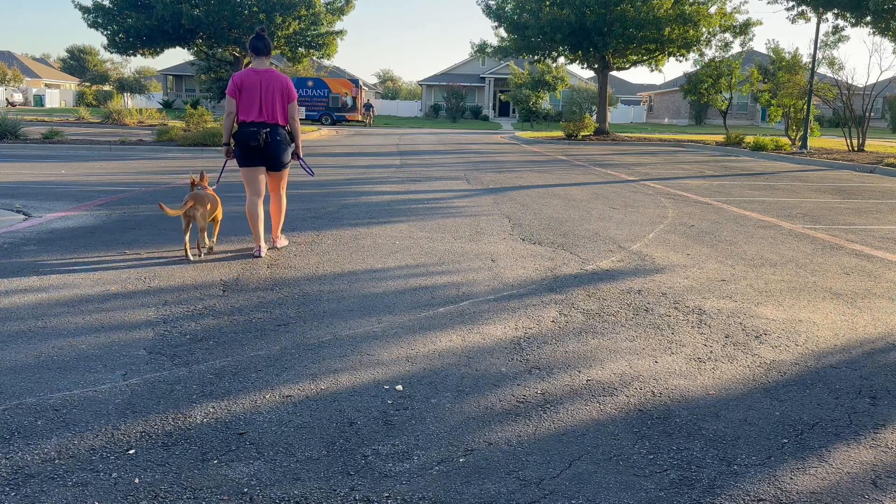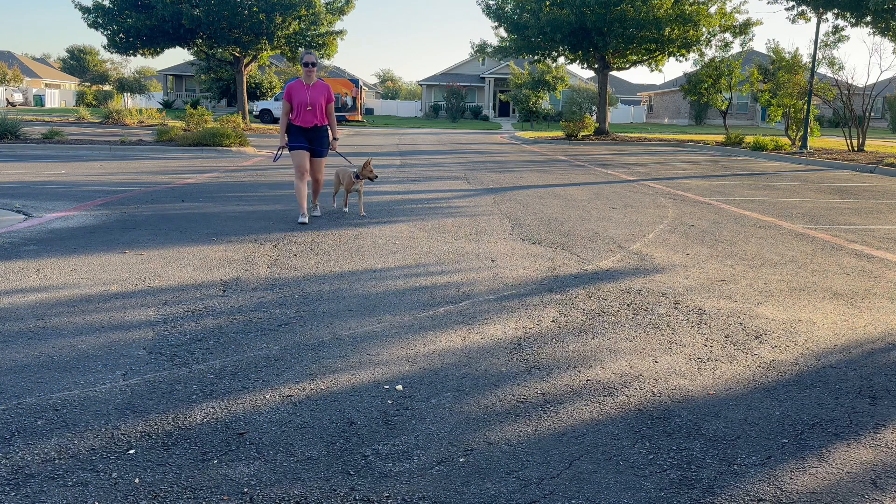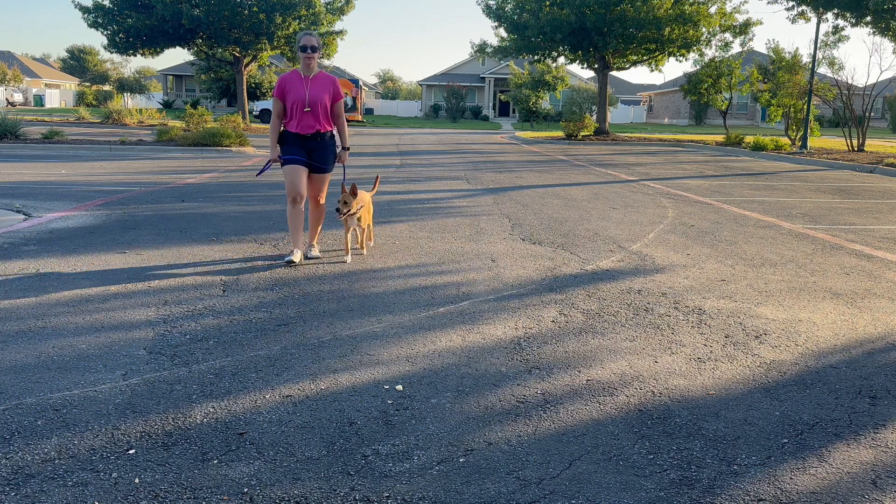We'll warm up with some right about turns. Anytime she passes my left leg, I'm just going to do a right about turn.